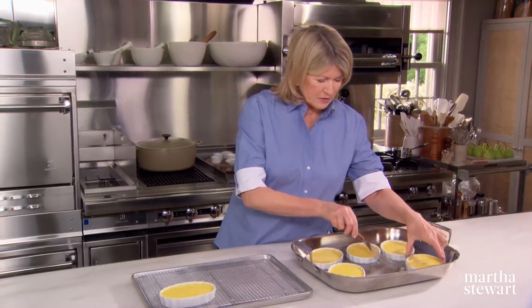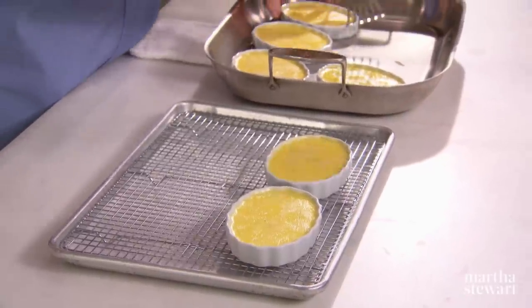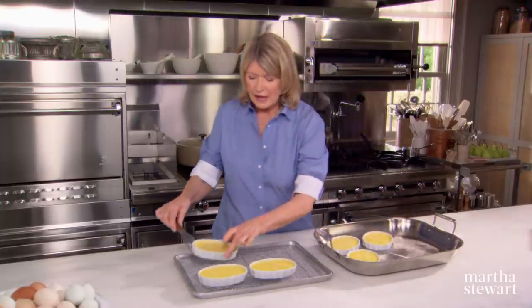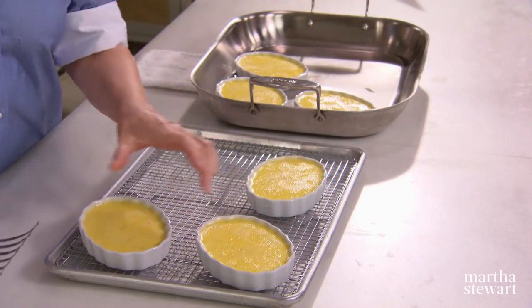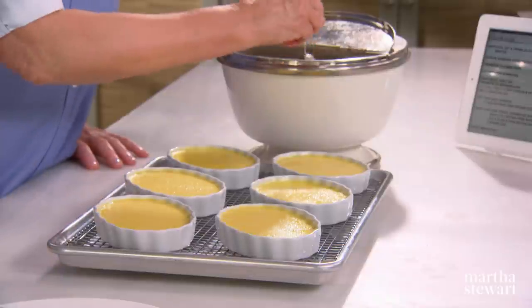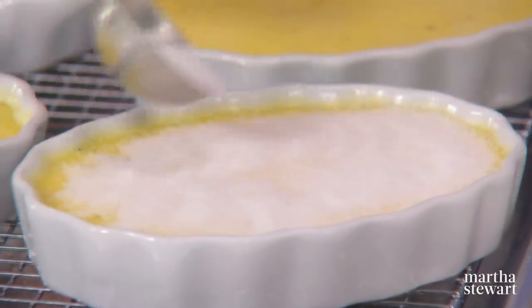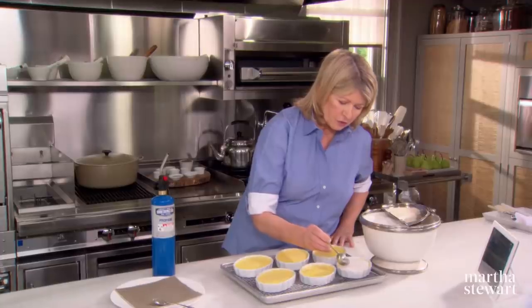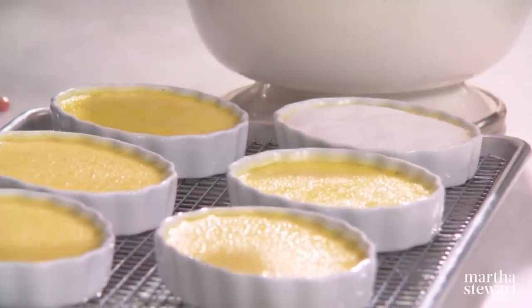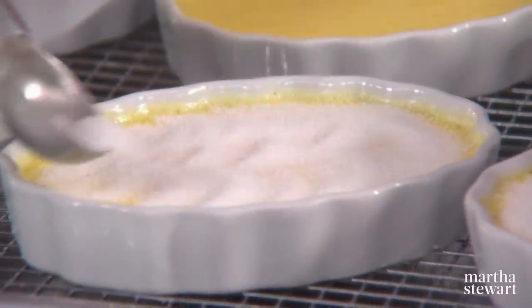Remove each of the ramekins to a rack — they look so great, I love the color. These have to be chilled at least four hours or overnight. And now for the bruleing — the fun part — which means burning sugar on top of the creme brulee. Just use plain granulated sugar and put a thin but complete coating over the top. The sugar gets applied right before you torch it; otherwise it might start to melt into the custard itself.